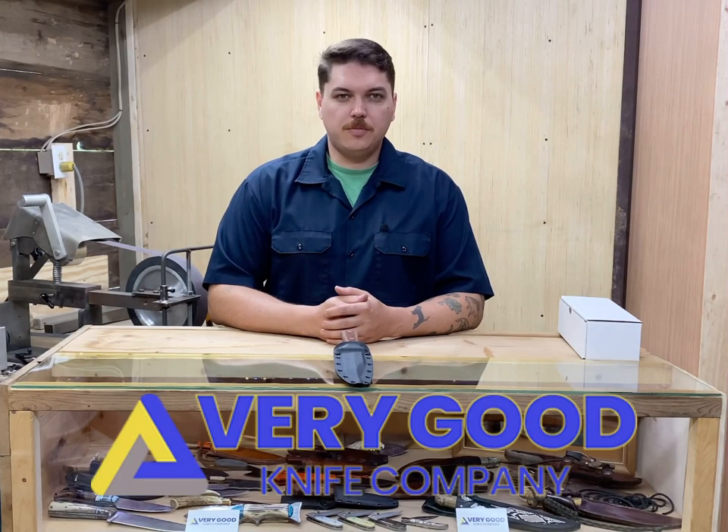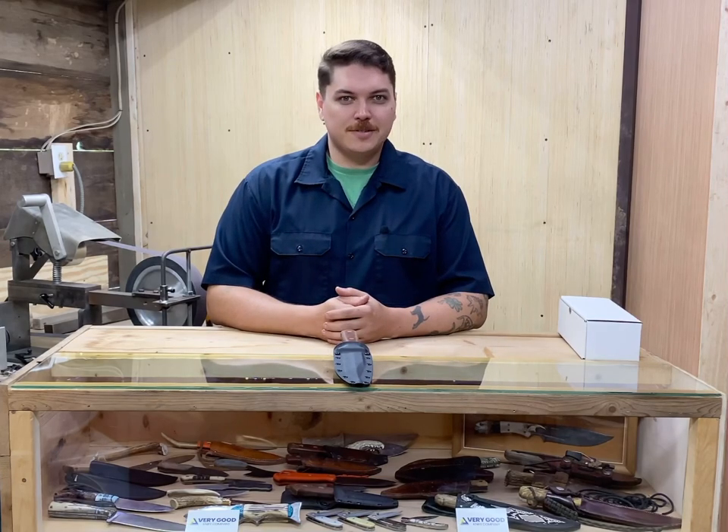Hello YouTube, my name is Jacob with Very Good Knife Company coming to you with another knife showcase where we give you an up-close look at all of our models. This time we're going to be looking at the very special First Strike. Let's get into it.